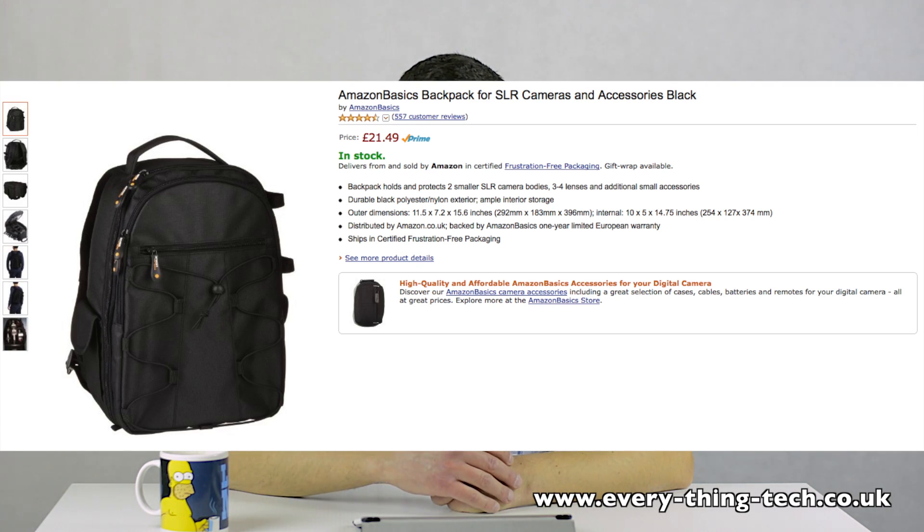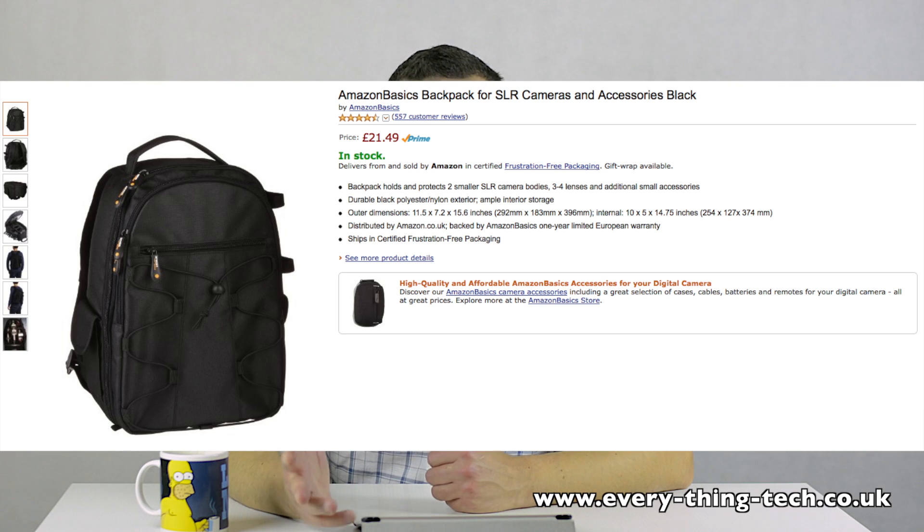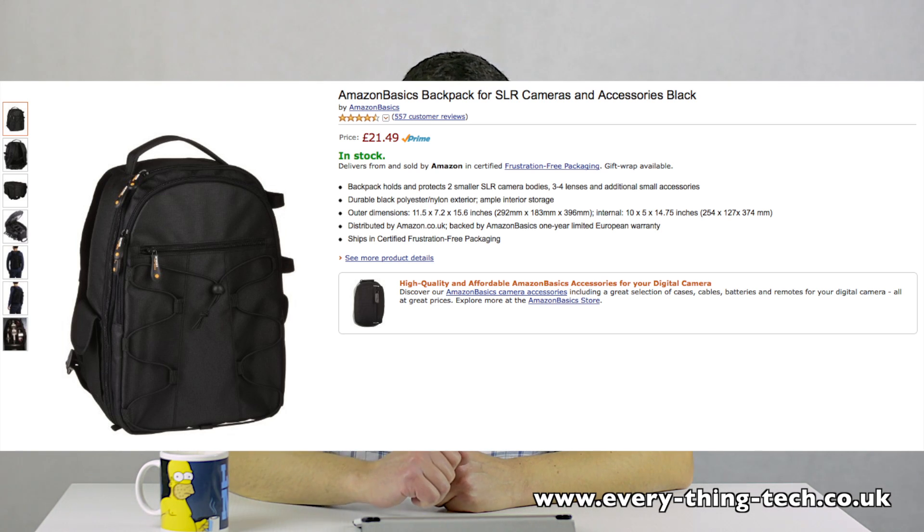The backpack holds and protects two smaller SLR camera bodies, three to four lenses and additional small accessories. It has a durable black polyester nylon exterior with ample interior storage. The outer dimensions are 11.5 by 7.2 by 15.6 inches — 292 by 183 by 396 millimeters — and internally 10 by 5 by 14.75 inches — 254 by 107 by 374 millimeters. It's distributed and manufactured by Amazon, has a one-year warranty, and ships in certified frustration-free packaging.